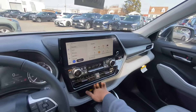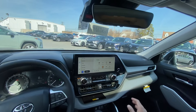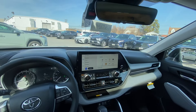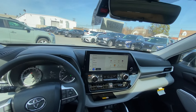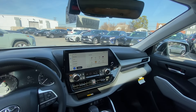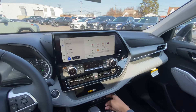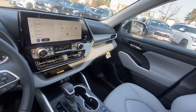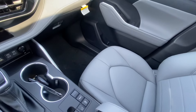You get additional storage up front along with a wireless charger. There's three-zone automatic climate control, and you can control the rear from up here. You can also switch the screen to a dark mode instead of the white background. There are USB-A and two USB-C ports plus a 12-volt power outlet.